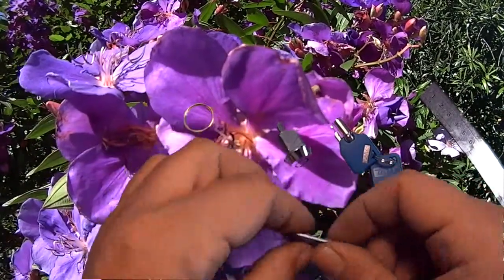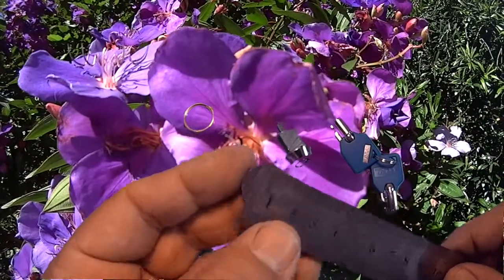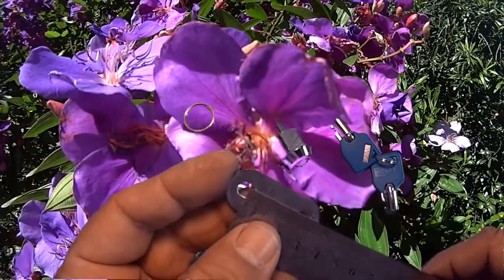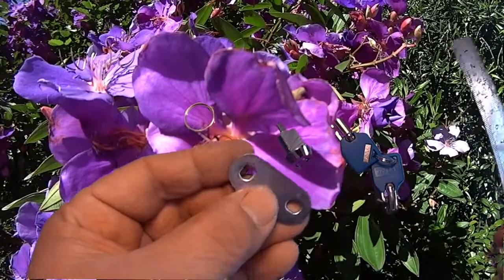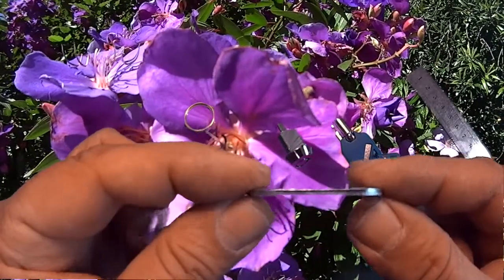It comes with a standard tailpiece — this one right here — which measures 40mm in length. From the centre of the hole it's about 35mm, and from that one there it's about 35mm as well. That's a straight cam, not bent.